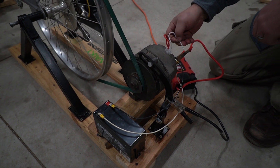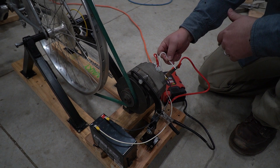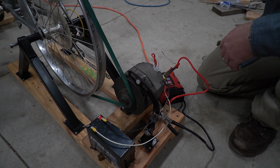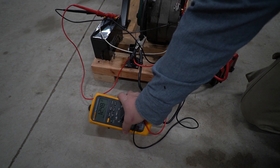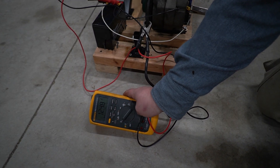This wire here is what we're going to use to excite it. Normally you'd have a key switch and this would run through a light on the factory vehicle, but we'll just touch it to excite it once we're pedaling, and then that'll get the alternator to start charging. This is the voltage of just the battery before we start pedaling and excite the alternator.